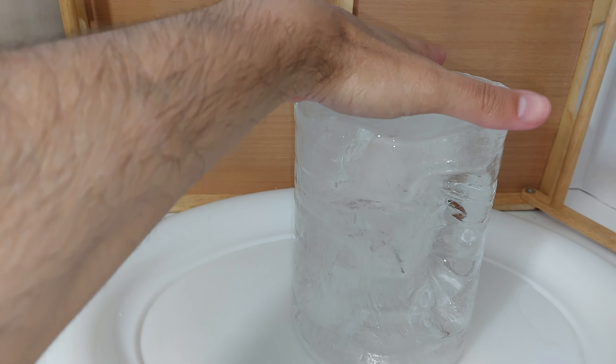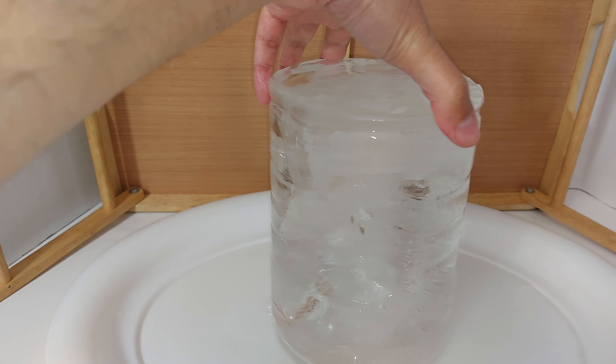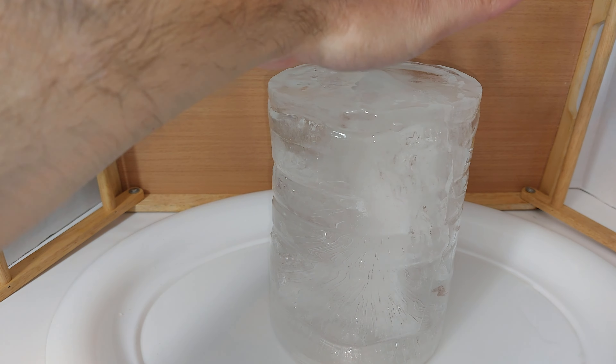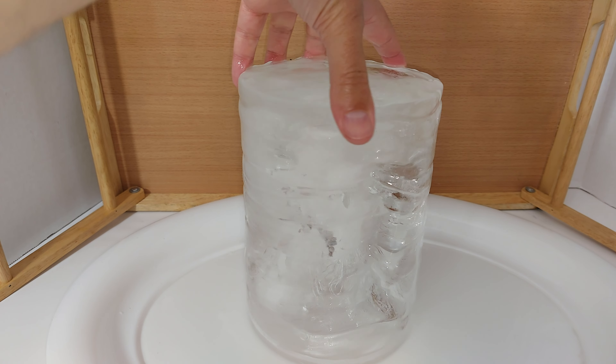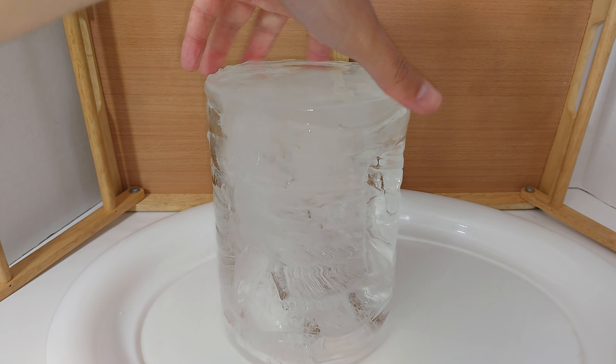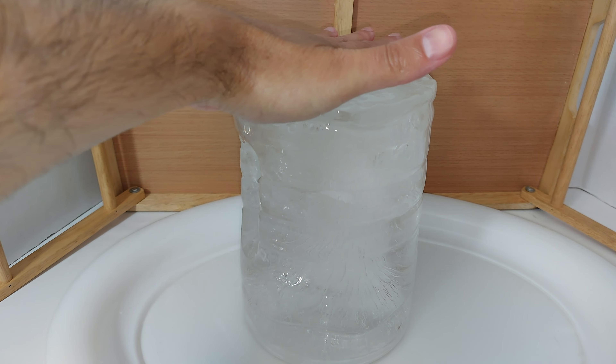Making a five-pound block of ice yourself is a lot cheaper than purchasing one — and on top of that, it's really difficult to find five-pound blocks of ice. It's a lot easier to find ice cubes whether in a store or a marina, wherever you are. Blocks of ice are just very difficult to find.